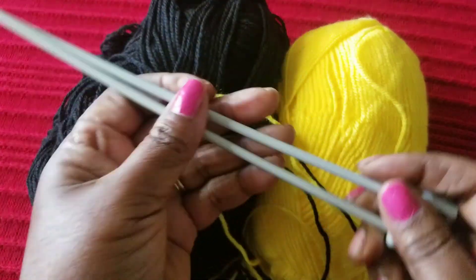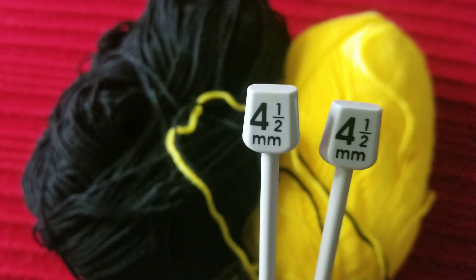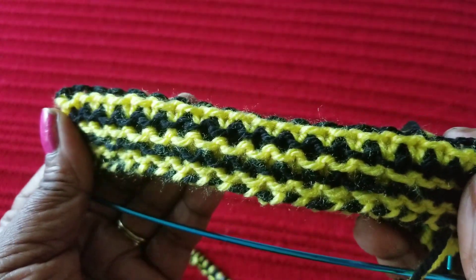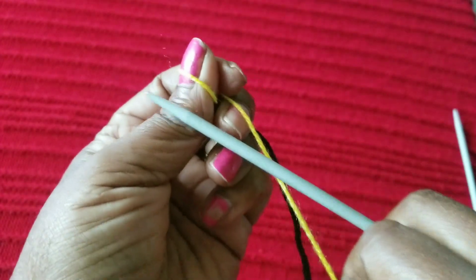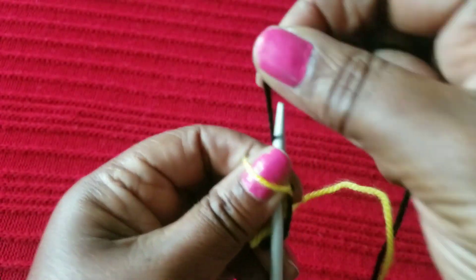Hello again, welcome to my channel. We're going to make this pattern using 4.5 millimeter knitting needles. That is the pattern that we want. Now let us cast on.